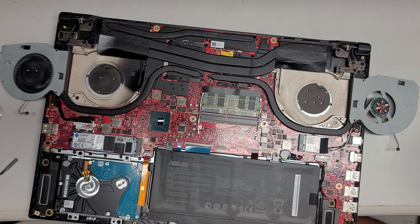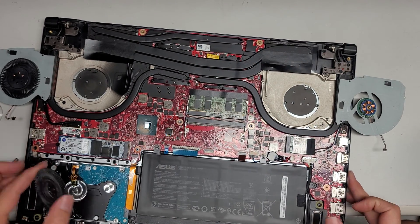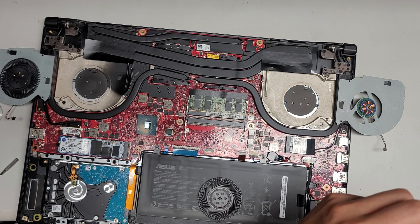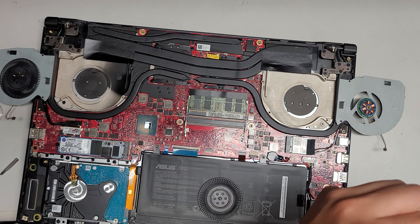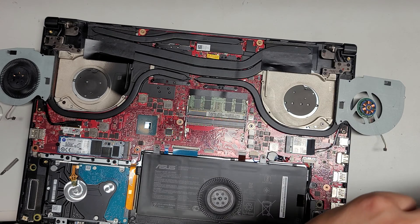I am gonna clean out this fan because it's a little dusty. It looks like this can be repaired. Sometimes if it seems stuck, you just kind of have to try harder, but sometimes it does damage the bearing — it can pull the bearing out, so be careful with these. But if you're planning on buying a new fan anyways, might as well give it a shot.